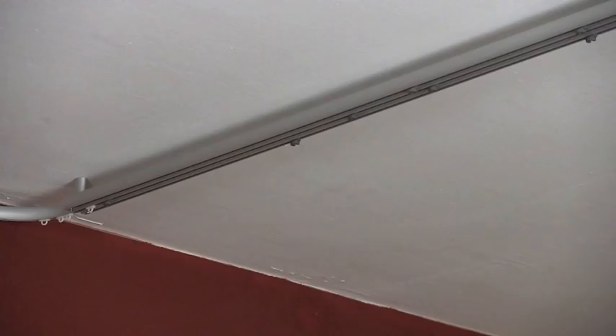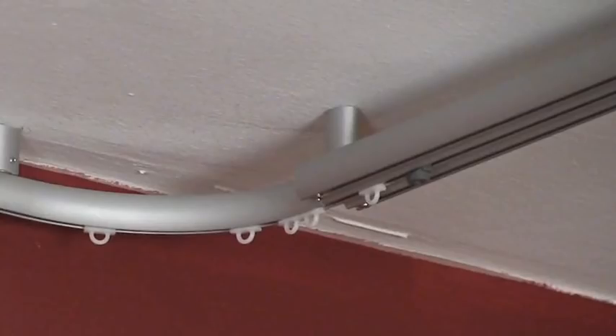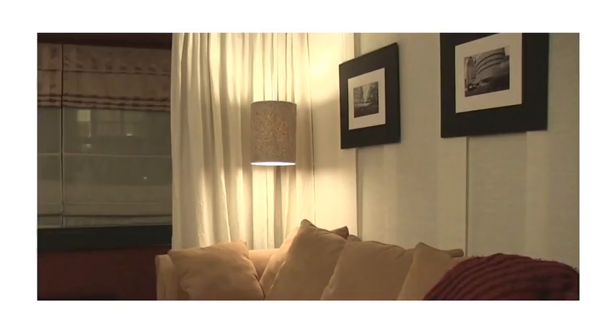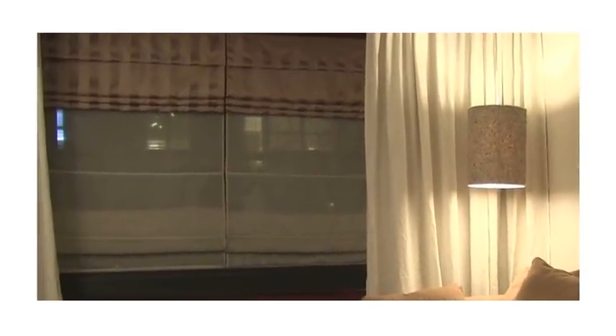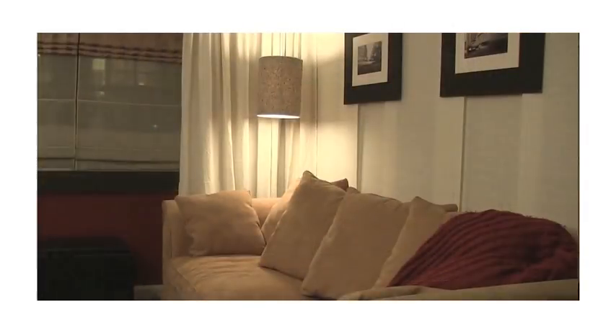I'm going to show you this really neat solution from IKEA. It's a track system that you install on the ceiling and you can hang panels or curtains from it. The plan for this apartment is to create a wall behind the sofa by hanging panels and then creating a corner with curtains that are also going to frame out the windows of the back wall. It's really going to give the studio apartment a nice and cozy separate living room. I have a few tricks to show you that's going to make installing this really easy. Let's get started.